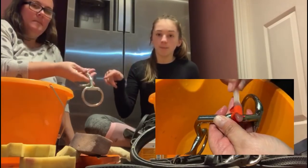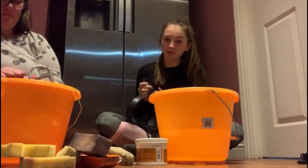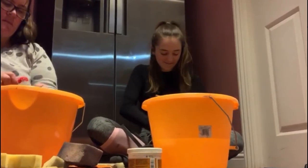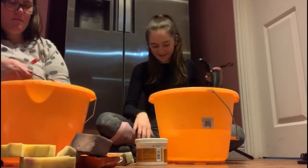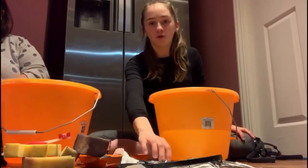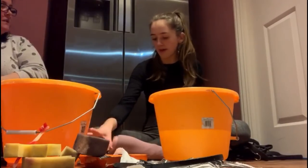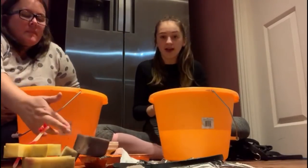We're just going to put the bits in the bucket. I'm just going to detach every part of the bridle, which is a bit nerve-wracking because you always panic thinking you don't know how to put it back together. My mum is doing Foxy's bridle and I'm doing Millie's. I'm just going to put the bits on a bit of kitchen roll.